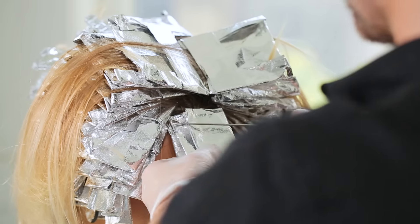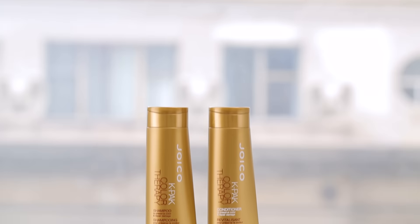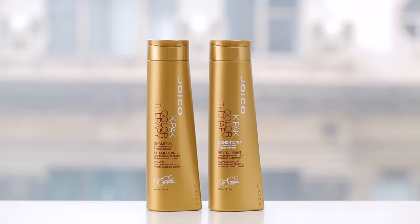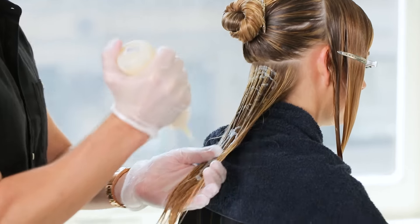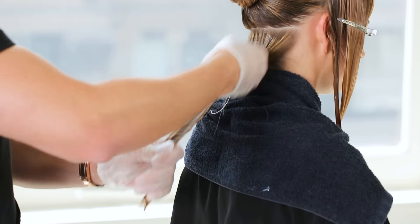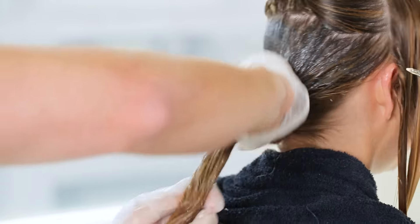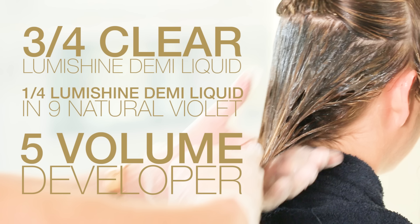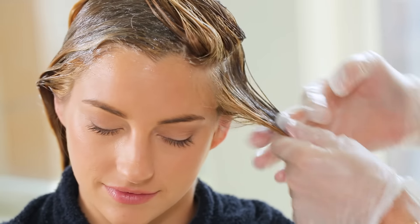Let the color process for 45 minutes at room temperature, and then shampoo with K-Pack Color Therapy Shampoo and Conditioner. For the gloss, mix three-quarters clear LumiShine DemiLiquid and one-quarter LumiShine DemiLiquid 9 Natural Violet with 5 volume developer. The violet will help to neutralize any remaining yellow tones in the hair. Process the gloss for 20 minutes at room temperature and shampoo with K-Pack Color Therapy Shampoo.